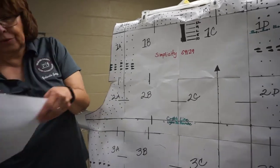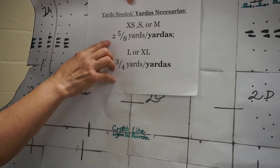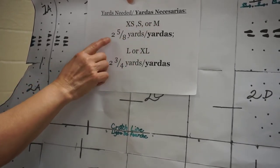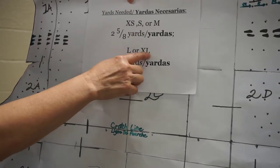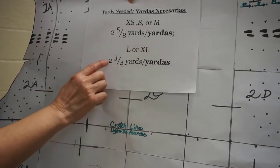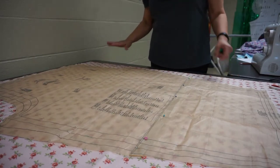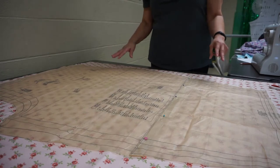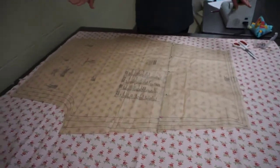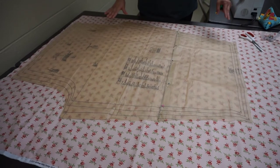How much fabric are you going to need? If you're extra small, small, or medium, you're going to need two and five eighths yards. If you're large or extra large, you're going to need two and three fourths yards. What I've done is I've laid out the material on top of a big table. As you notice, the pattern is very large — lo que hice es puse el material en una gran mesa, o lo puede poner en el piso.